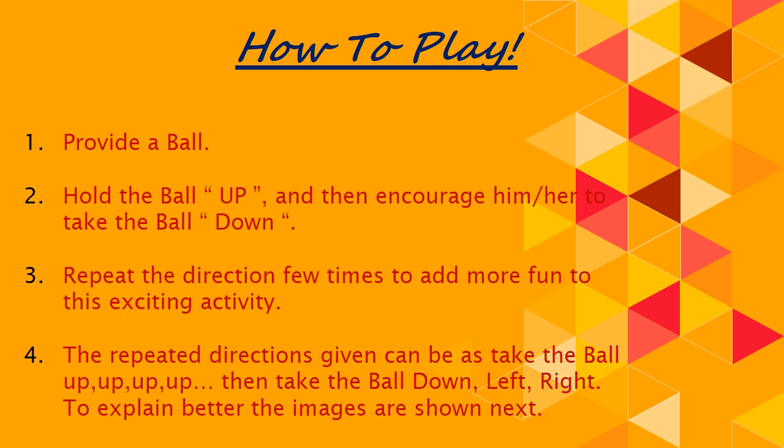I am going to give you the directions on how to have fun with a ball with these small young children. Provide a ball, hold the ball up and then encourage him or her to take the ball down. Repeat the directions a few times to add more fun to this exciting activity.